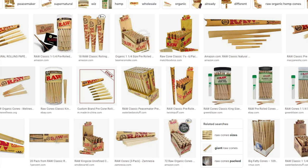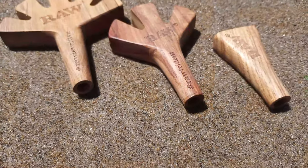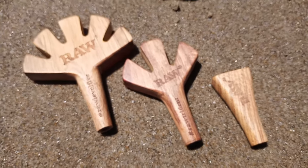You may recall from past videos on the Higher Things Club that I am not a fan of RAW brand rolling papers. I don't know what it is, but there's just something about the flavor of them and the way that they burn that I don't like, and I prefer the Zig-Zag brand over them. With that being said, RAW makes much more than just cones and filters, and some of their ancillary products are absolutely fantastic.